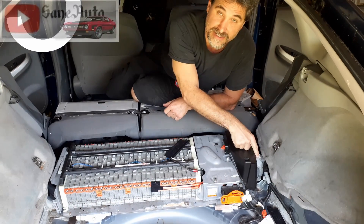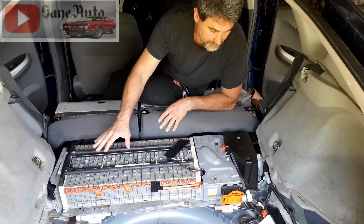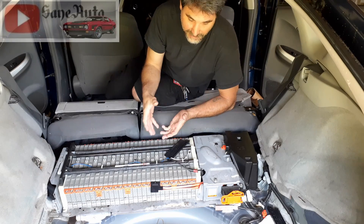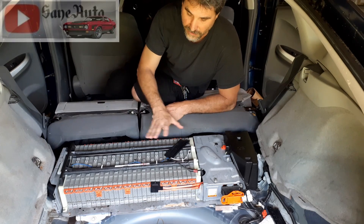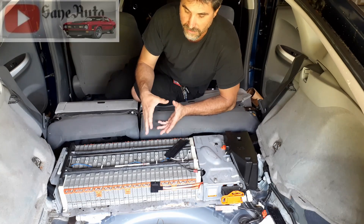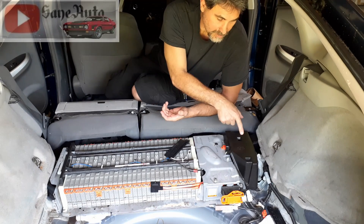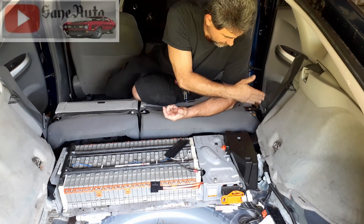Number five is all about the cooling fan and cooling the battery. There are temperature sensors inside, and if the battery isn't getting cooled it can set a code and turn on the triangle of death. If you're lucky it'll trigger early so you can fix it; if you're not lucky, it'll keep running while not cooling properly and ruin your high-voltage battery.